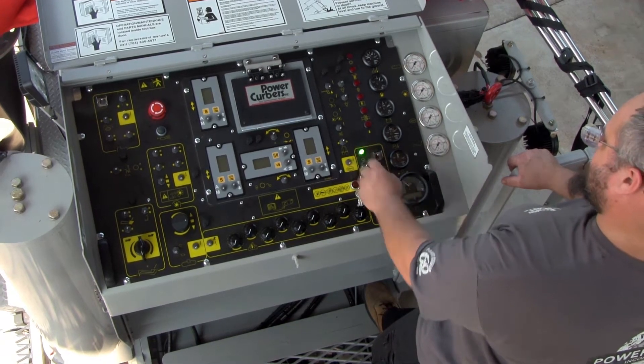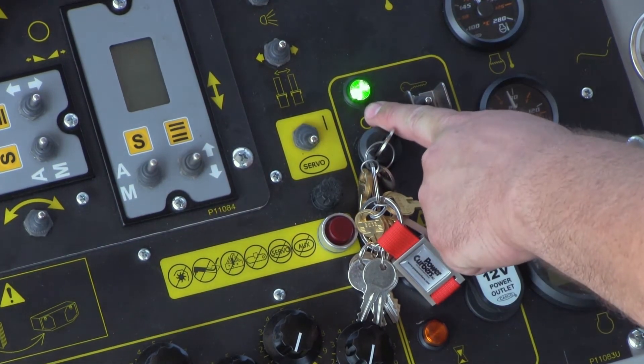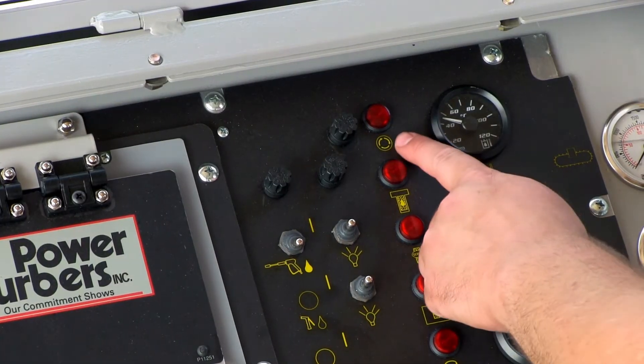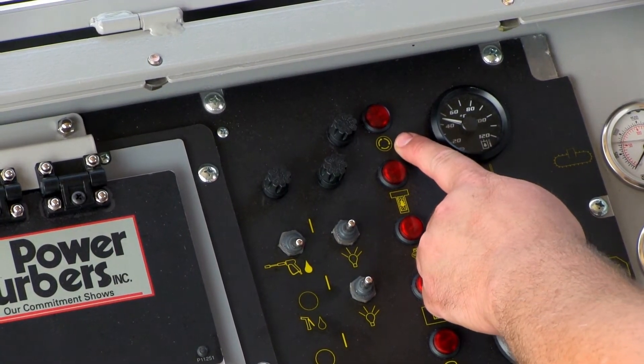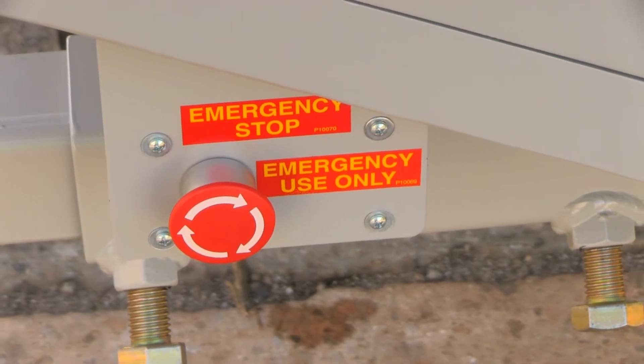Turn the ignition key to the on position. At this time, the green power light should be illuminated. Check the emergency stop light near the top of the console — it should not be lit. If it is on, the machine will not start.